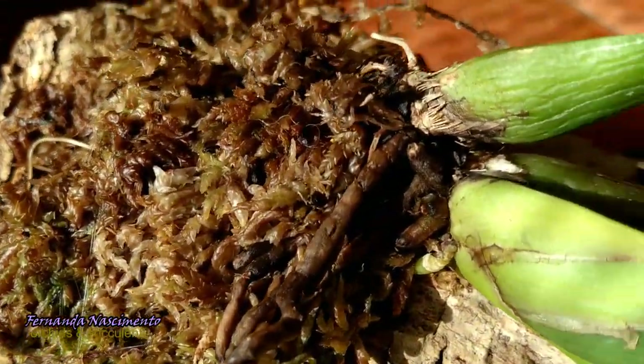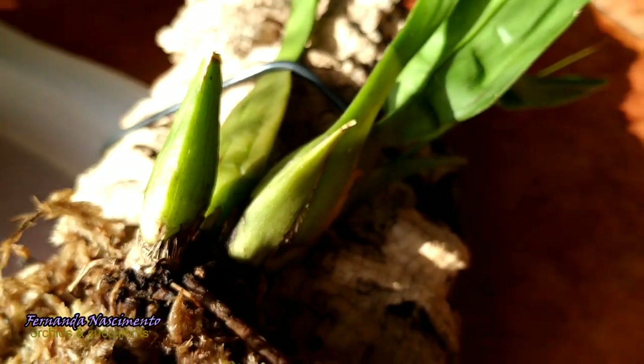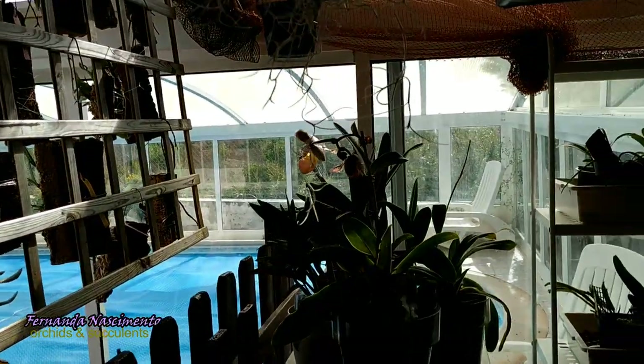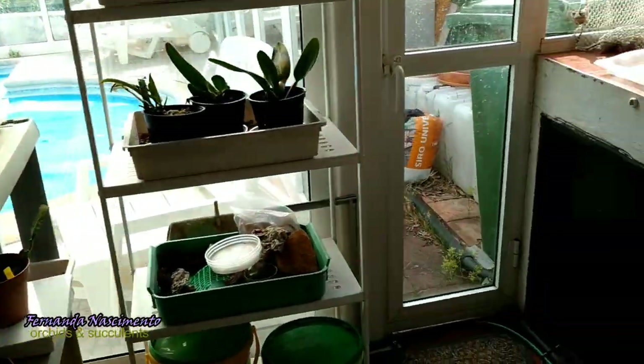There are roots sprouting and I can see that the pseudobulb is fatter. The plant sprouted this little thing, which aborted — I suppose it was an attempt at a spike. But I'm a bit happier. This one is here — it's just backlit, although there is some light coming from over there, but no direct sun, and plenty of air circulation. The nights are still cold and she seems to be enjoying it.